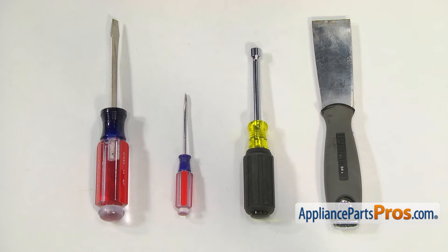For this job, we're going to need a putty knife, a 5/16 inch nut driver, a small flat blade screwdriver, and a large flat blade screwdriver.